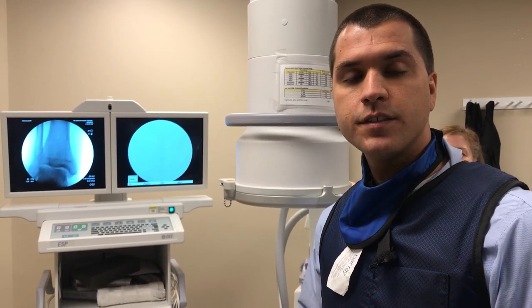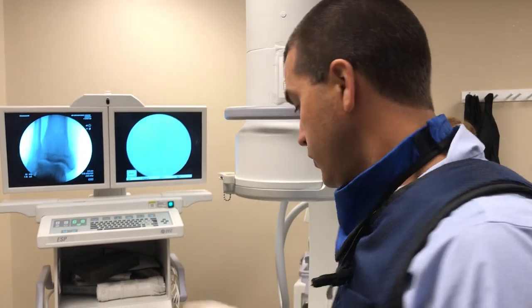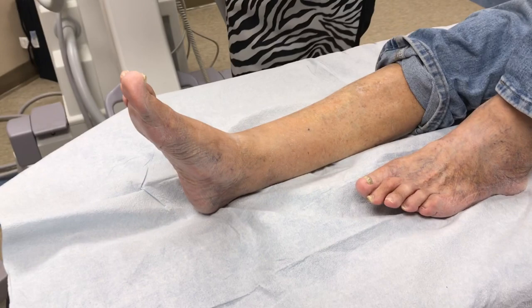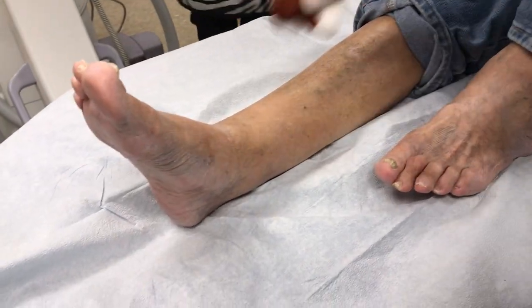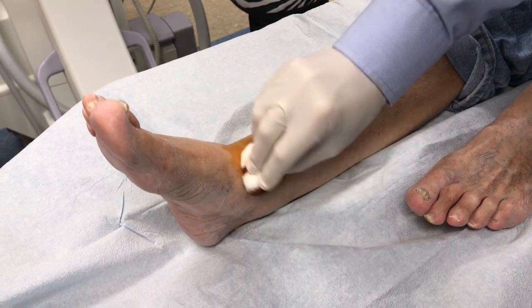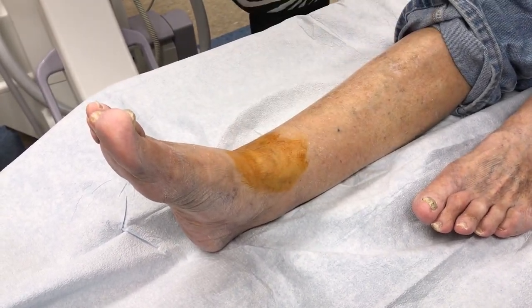This is Dagan Cloutier, Physician Assistant, and we're going to be going over an intra-articular injection of the ankle. We're going to prep the ankle with betadine and alcohol, and we're going to go just medial to the anterior tibialis tendon and above the talus.